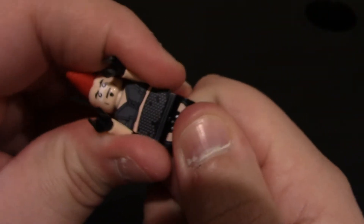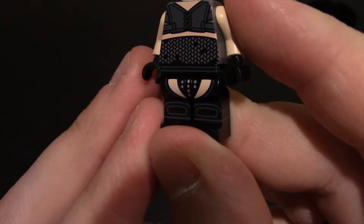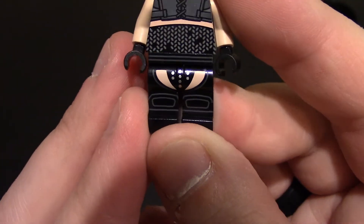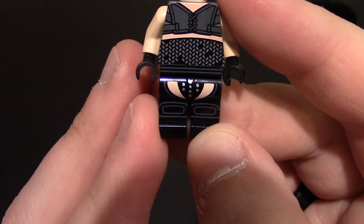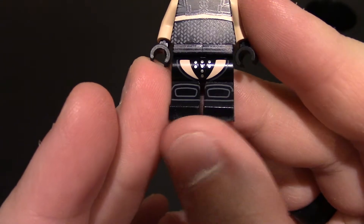Coming down further, he has some chain mail-like armor with some holes in it. The minifigure can come apart and the printing does go on the waist — it doesn't hurt it at all. Coming down to the waist and legs, he has a band going across his waist. Further down he has what looks to be chaps, with his groin covered with some silver studs, a little upper thigh flesh showing, and it wraps around the sides. He also has knee pads on, and there doesn't appear to be any boot or shoe design on the front.